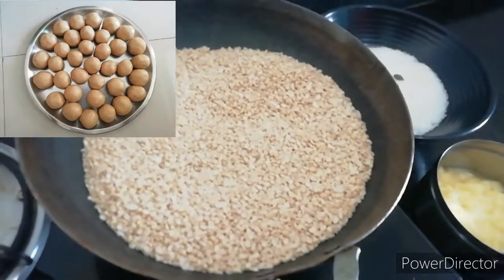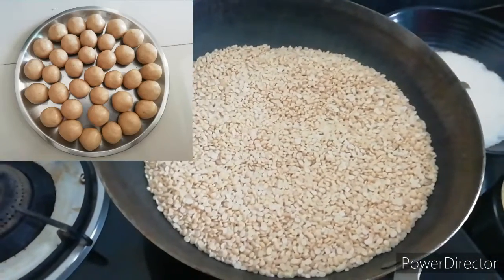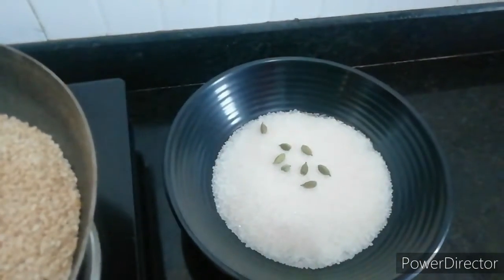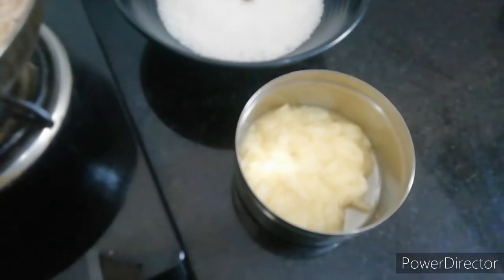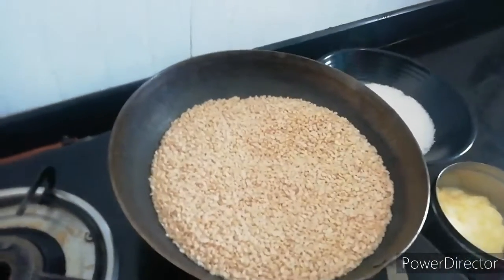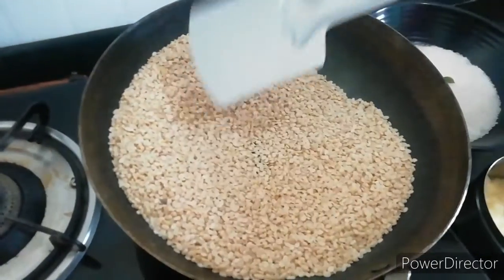Hi Friends! I am getting this bread and we are planning to do the same amount of sugar. I am adding 1-2 grams of sugar in 200 grams, and 300 grams of sugar in 300 grams.